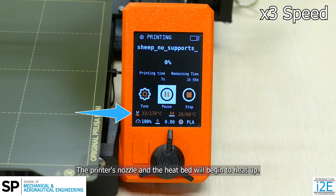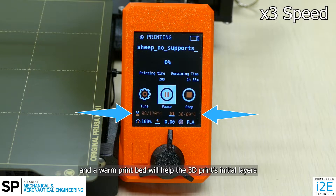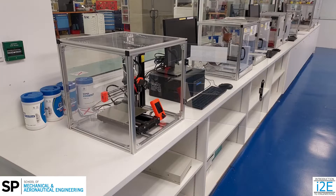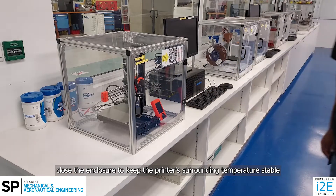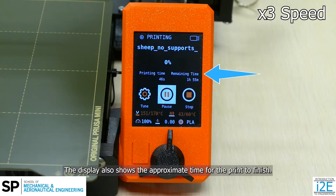The printer's nozzle and the heat bed will begin to heat up. The nozzle needs to be hot enough to melt the filament for printing, and a warm print bed will help the 3D print's initial layers to adhere well to the bed. This will take a few minutes. If the printer is in an enclosure, close the enclosure to keep the printer's surrounding temperature stable, so that the part doesn't shrink during printing. The display also shows the approximate time for the print to finish.